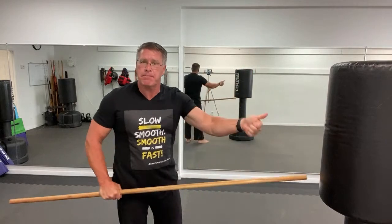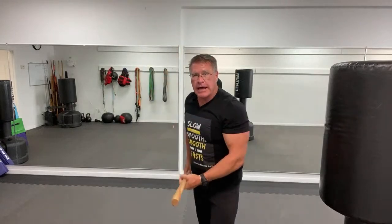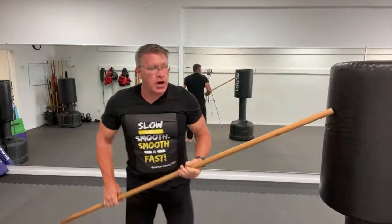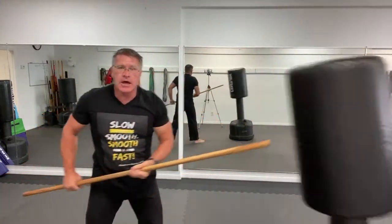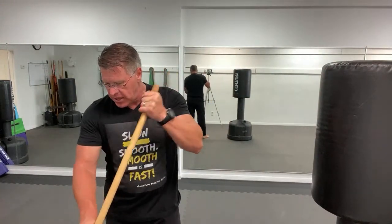Practice getting it into that back-hand grip by pointing the thumb right at the threat, popping it up, and thrusting. Exhaling gives you more power. Step in with the strike as you come into the target — you put your whole body weight into that thrust. That's going to stop him and push him back. And again, you have this great reach advantage.